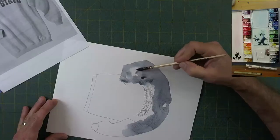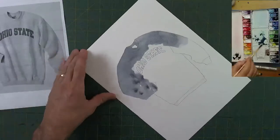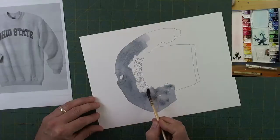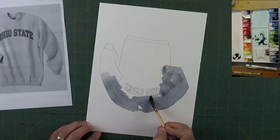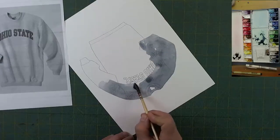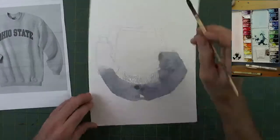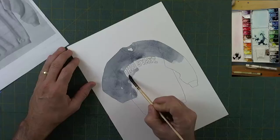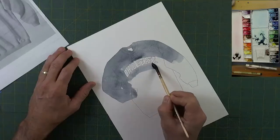The only place I really have to be super careful is right around the letters — that's going to be by far the hardest part. I'm painting along the arc at the top of the letters and along the bottom, and I'll go in with a tiny brush and get inside all of those letters to make that look nice.